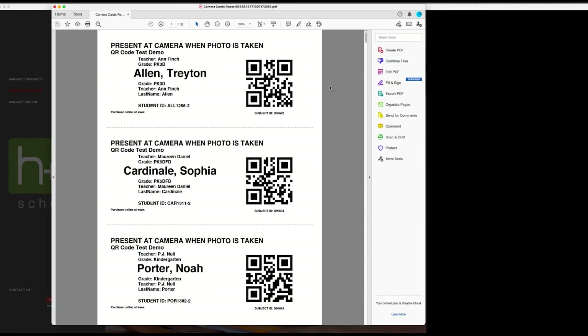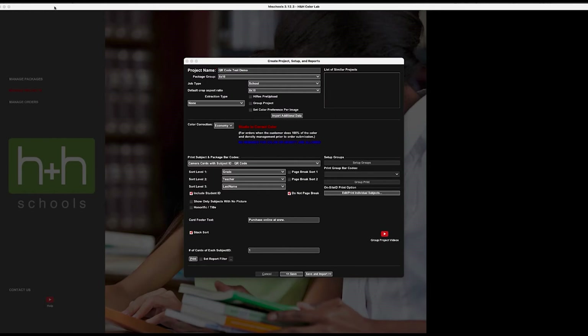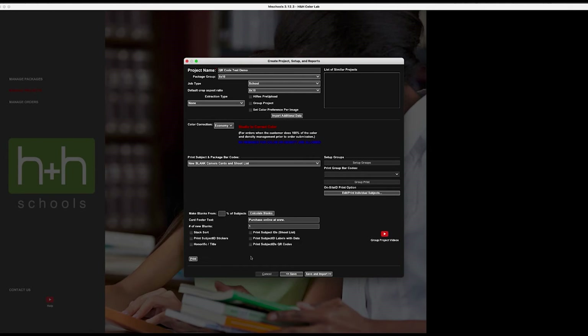Here's what the report looks like — it prints three camera cards to a sheet of 8.5 by 11 paper. Across the top you see the information presented: camera when photo is taken, project name, teacher and grade information, sorting info, the subject's name, and the student ID directly below that. There's a QR code and the subject ID in human-readable font. After printing those, we go in and print blank camera cards by selecting 'New Blank Camera Cards' and then 'Print Subject ID QR Codes.'